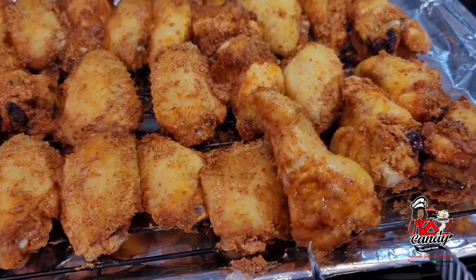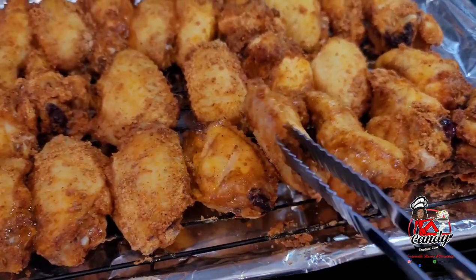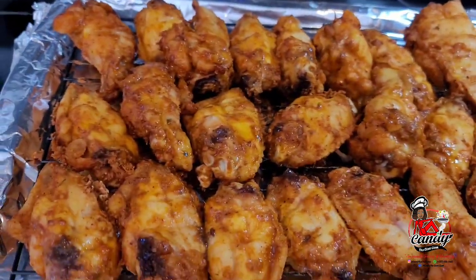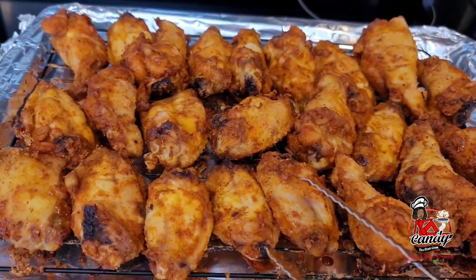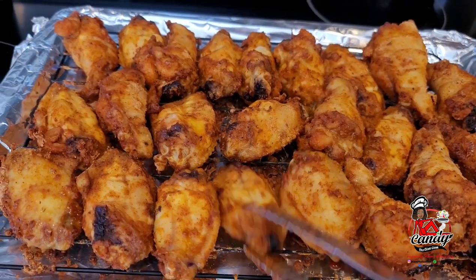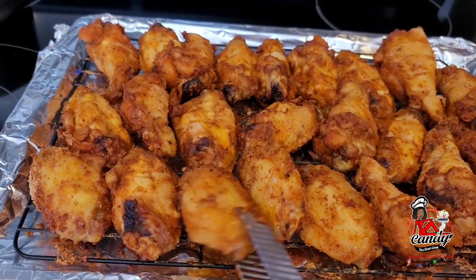After about 20 minutes, this is how the wings are looking. We will now go ahead and flip them over to the other side, then place these back into the oven for another 20 minutes. After about 40 minutes, we will go ahead and flip these back over to the other side, then put them back into the oven for an extra 20 minutes.